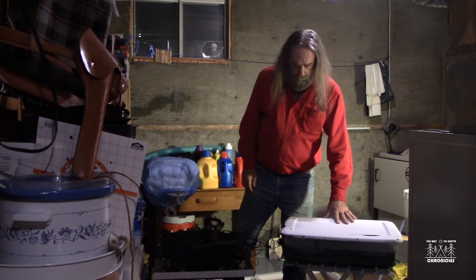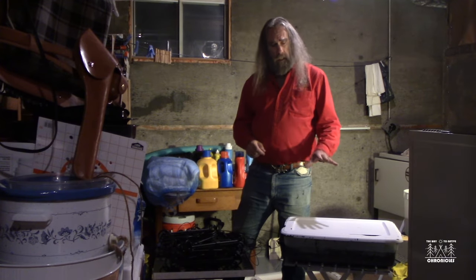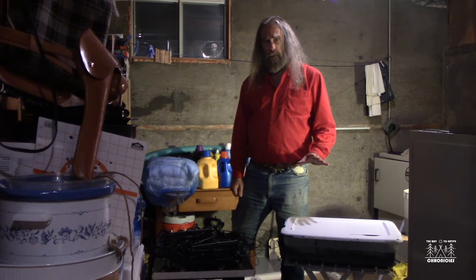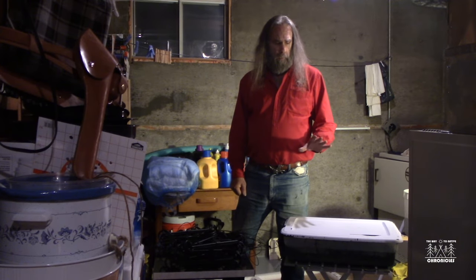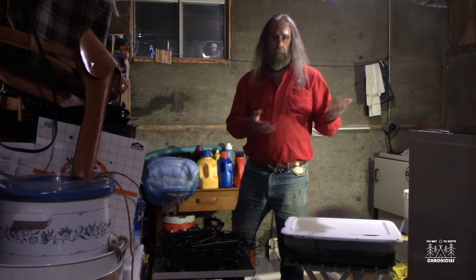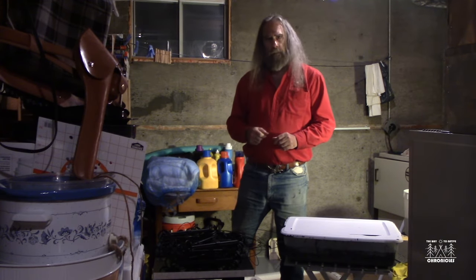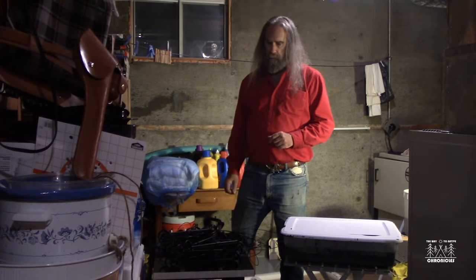I've put the lid back on this tub and it's now sealed good enough so I can take this container and store it somewhere where it won't spill and where it won't freeze, and I can use it again if I need to refresh the dip on these traps, or if I buy some new traps. That's a bit of an advantage over the petroleum-based products, where the petroleum will evaporate off and you're left with nothing. Another good thing about Formula One is that it comes off your hands pretty easily. I let the stuff dry on my hands for over an hour, went up to the sink and washed them just in water, and the stuff came off. So now I've got my three dips done.